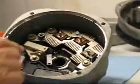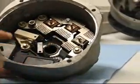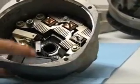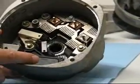Now you can see it much better. We have the fin bridge rectifier, the brush holder assembly, and the voltage regulator.